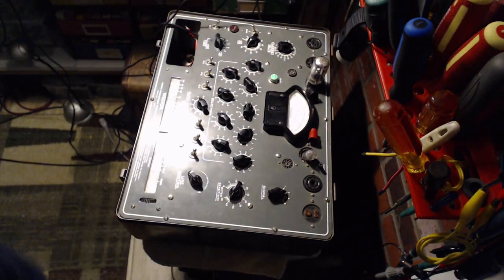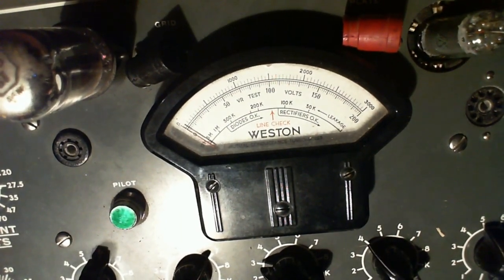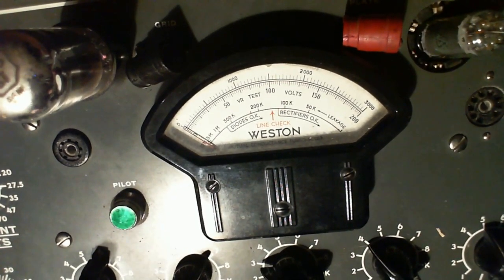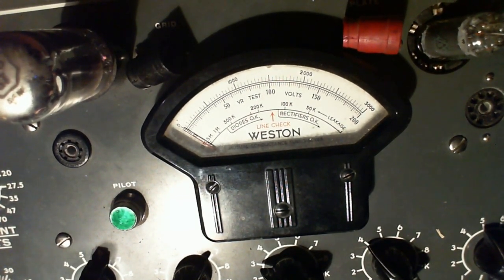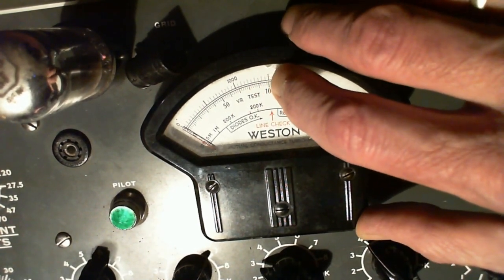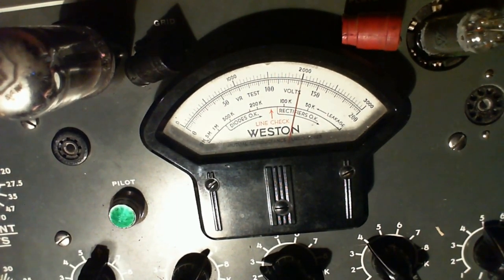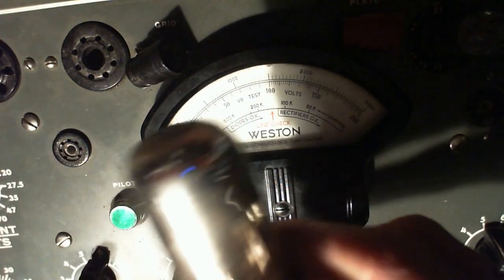For this tube - the 6K6 - to make us happy, the reading has to be above 1360. No shorts. 1360 would be right in this area, just a little bit below halfway. This guy's happy - I don't think this would cause any problems in the radio itself, except it's not really the right tube to have in there.